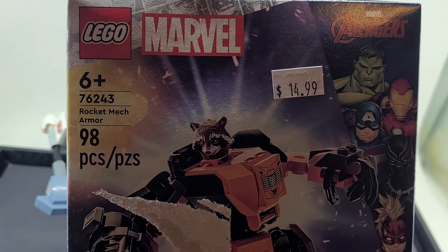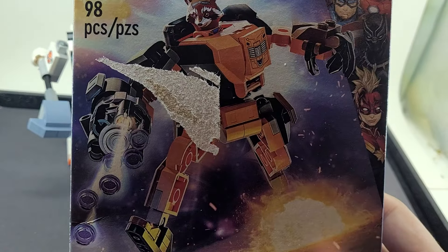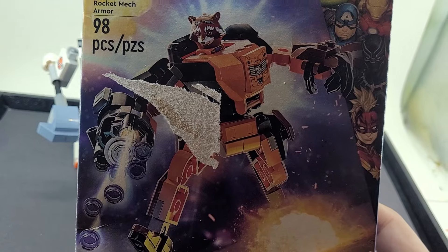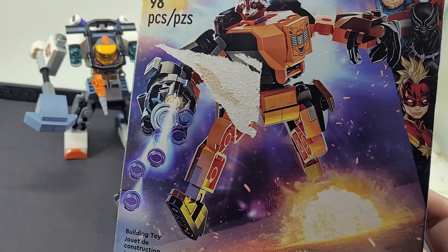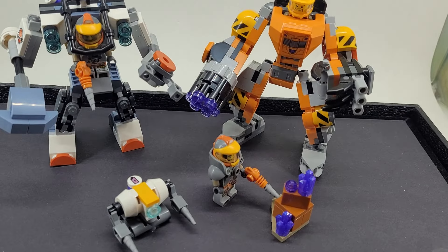I also picked up set 76243, Rocket's Mech Armor, which is super irrelevant to the movie, but I just wanted the parts. They were all in orange, and this gun was freaking cool. It actually shoots really well — it's fully automatic. You just spin the turret and it fires, which is kind of crazy to think about in LEGO.